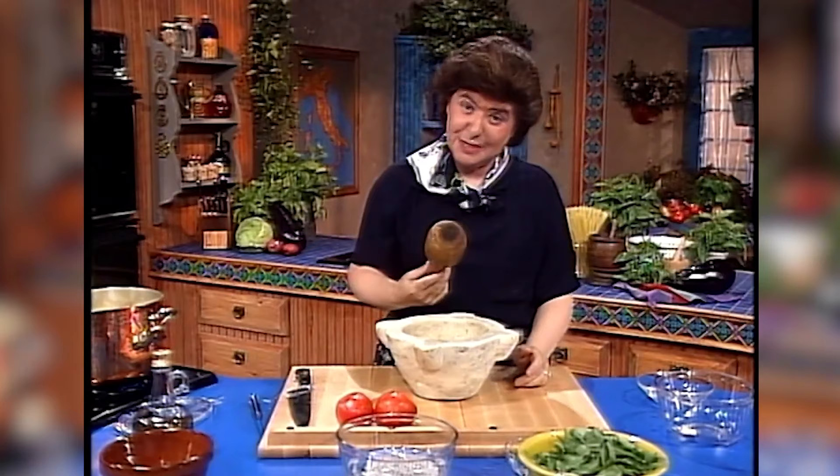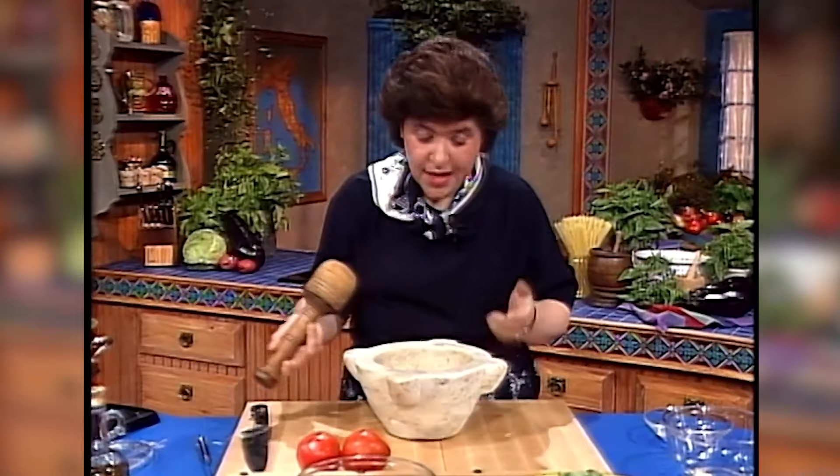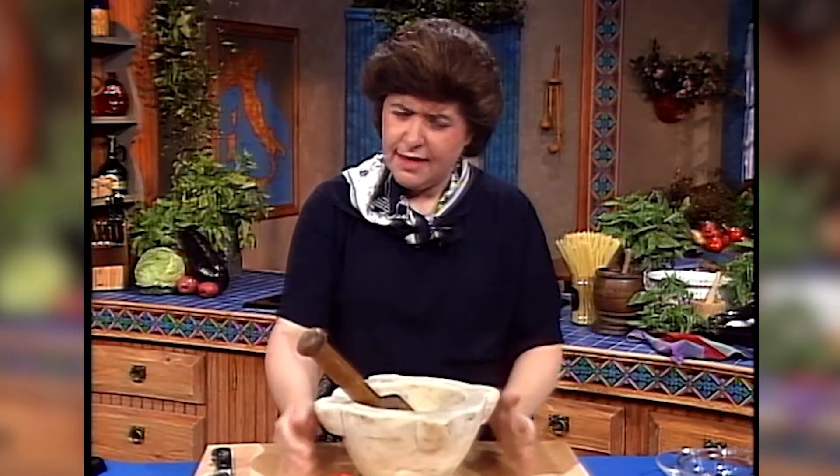This is a mortar and this is a pestle. Actually that's where the name pesto comes from — pestare — which means to pound. This is a pestello and this is a mortaio. And this happens to belong to Oswaldo's grandmother. I think she's deceased now. Her name was Isabella, and this was hers — so it's ancient.